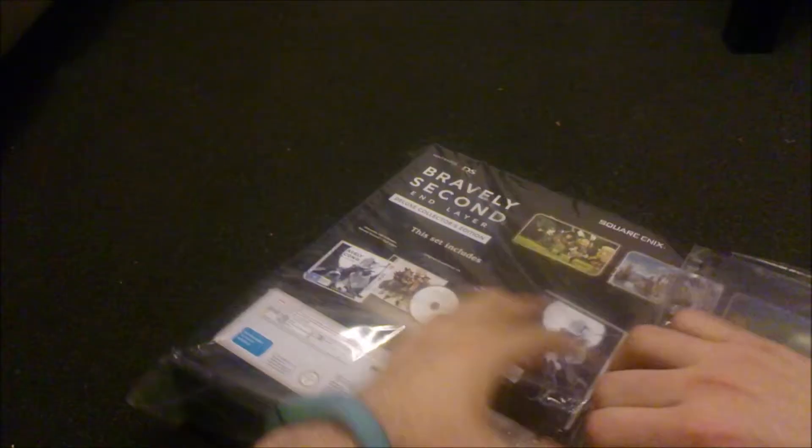If you look at the back here, you can kind of see what is in here. This is listed on the back. I like how it mentions that the figurine is not an amiibo, because some people might think that.